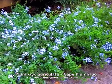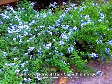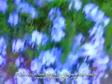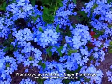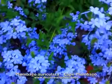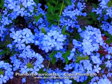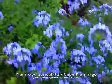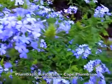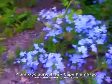There are white varieties of this plant, and also darker blue varieties, but this lovely baby blue is the most common one you'll see. The flower clusters are about three inches across and they bloom on the ends of new stems.